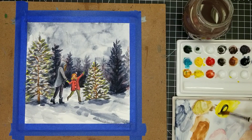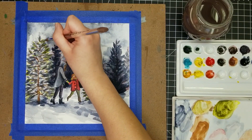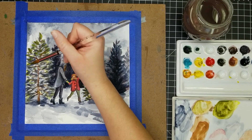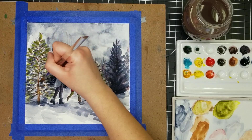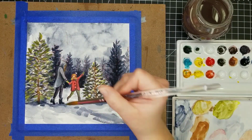Now I'm mixing some Payne's Gray with Hansa Yellow to get a really strong, muted green, and going back into the foreground trees to add a little bit more of this green color so that they stand out even more. I'm just following the strokes that are already there, filling in some of the white space that is still left. I'm still going to leave some of it in there to have a little contrast between these trees and the background trees.